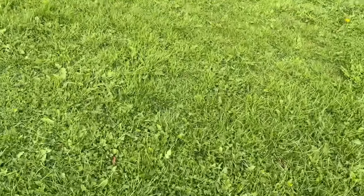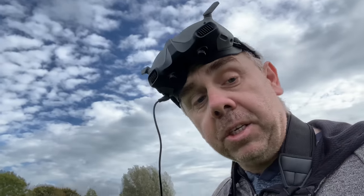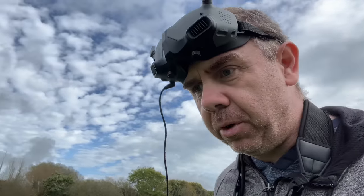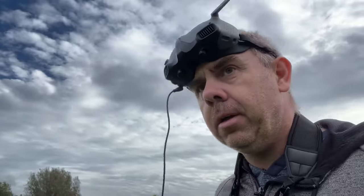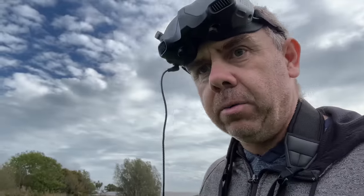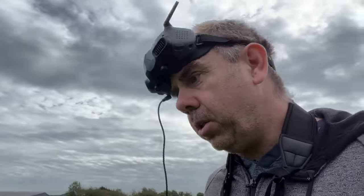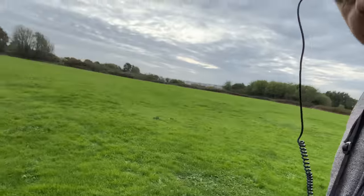I need to find the battery. I've been walking around for four or five minutes and cannot find it. This is a brand new pack — the first flight on it, in fact, because I had to update the firmware before being able to take off. I cannot believe what I've just seen. I don't want to go home without finding this battery because it's £130 or whatever it is in the UK. I can't see it at all — and I'm not even in deep grass.